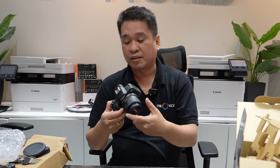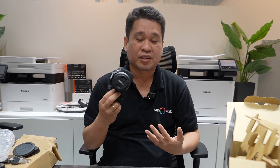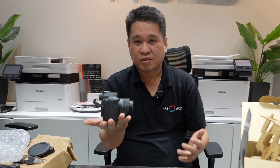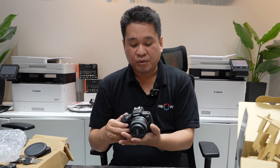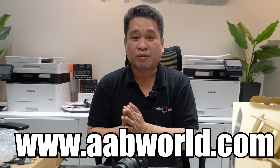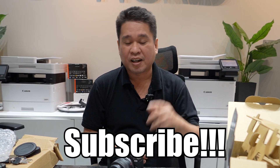That's it for today, guys. We will try and check the quality of this EOS R100 in a future demo. If you are a beginner in photography and want to buy a camera, I suggest the new EOS R100 — it's a new mirrorless RF system, compact, with a good EVF and small size. If you want to check the price and availability, you can visit us at the Megastore Symphony Showroom. All cameras are on our website. Thank you, guys!